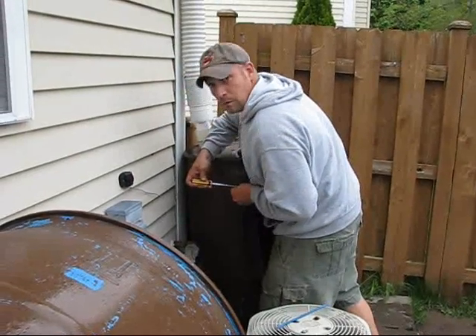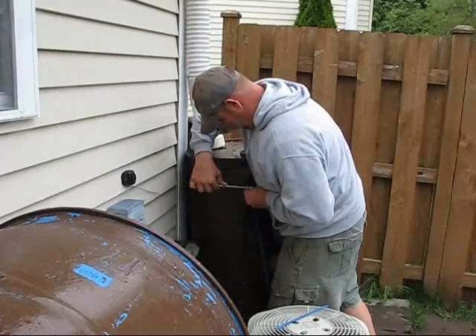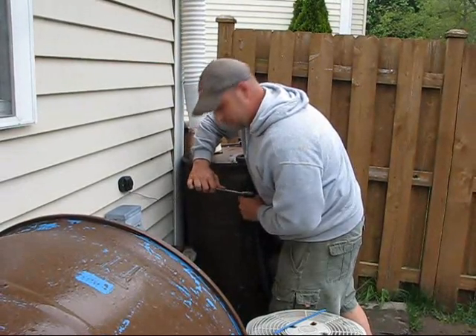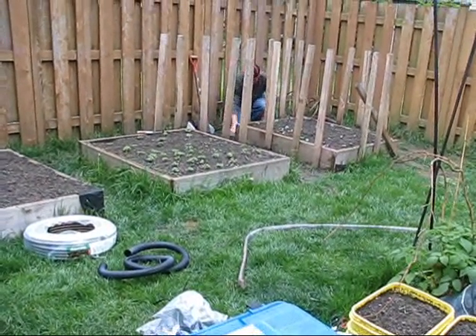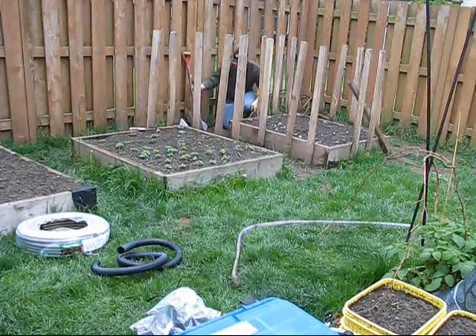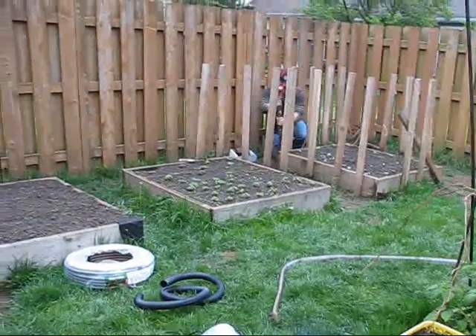Getting the new overflow tubing put onto the rain barrel. Here's Matt from Garden Green Eco Solutions doing the installation on the irrigation lines.